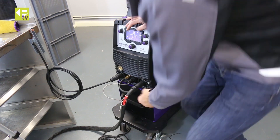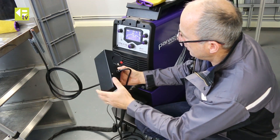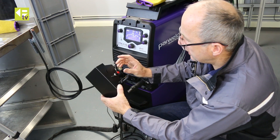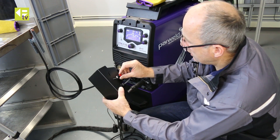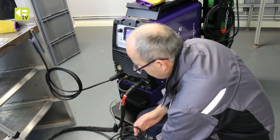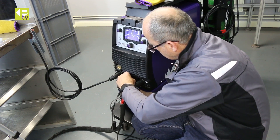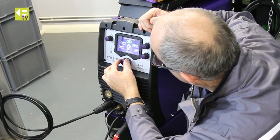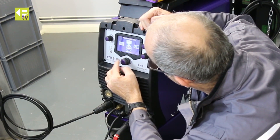We're going to swap over to the foot control now, so we're going to disconnect the torch switch. I've got the foot control here — it's a powered standard foot control with a trimmer on the side. That limits the maximum current you reach with the foot control. If it's set fully clockwise you'll get the maximum machine current; anywhere back from that you'll limit the maximum current on the pedal. To rig this up I just plug it into the same socket that the TIG torch uses, lock it into place, then long press to get to the home menu, go into Help, Torch, TIG Torch, and move that over to the foot control option.